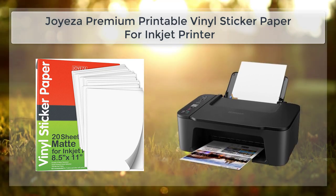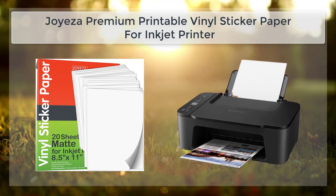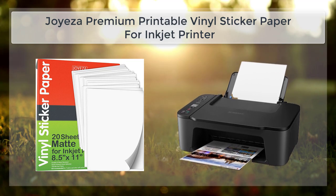One of the most popular uses of the Joy's A Premium Printable Vinyl Sticker Paper is for labeling. This paper is great for creating custom labels and stickers that can be used to label items such as jars, bottles, and cans. These labels are not only functional, but they are also a great way to add a personal touch to your items.